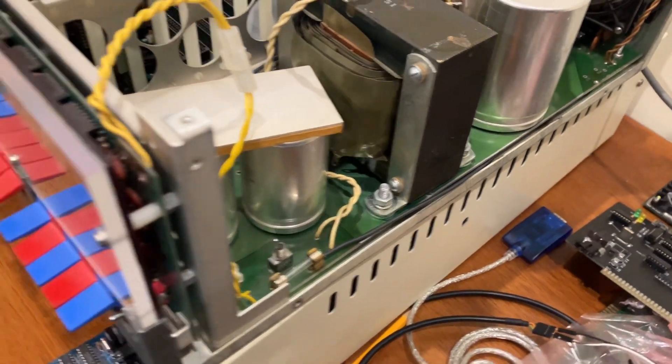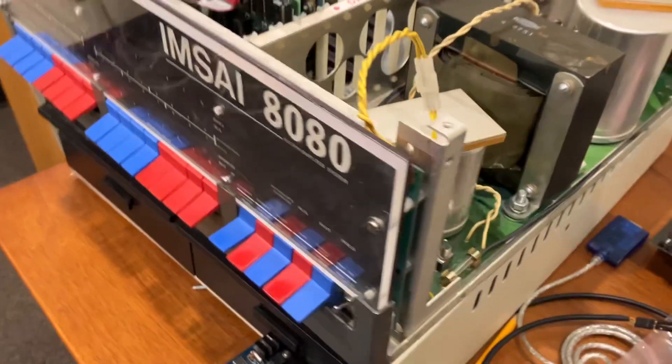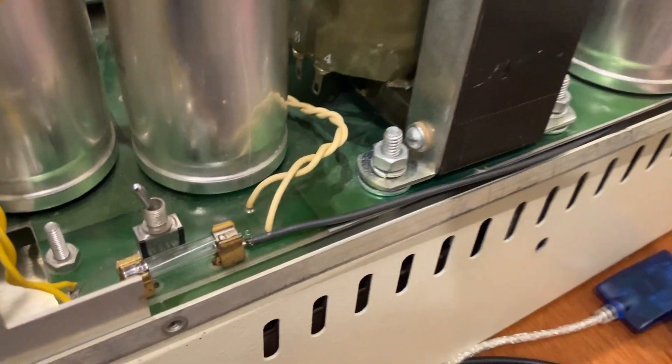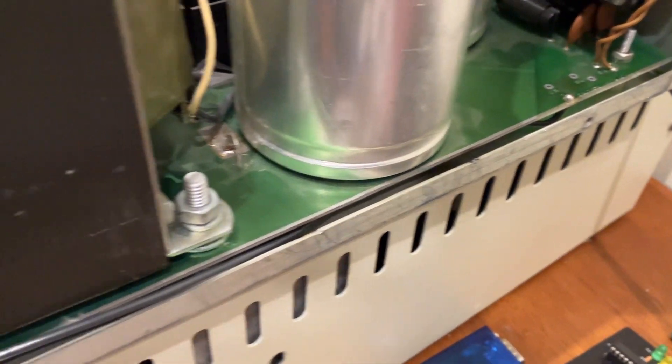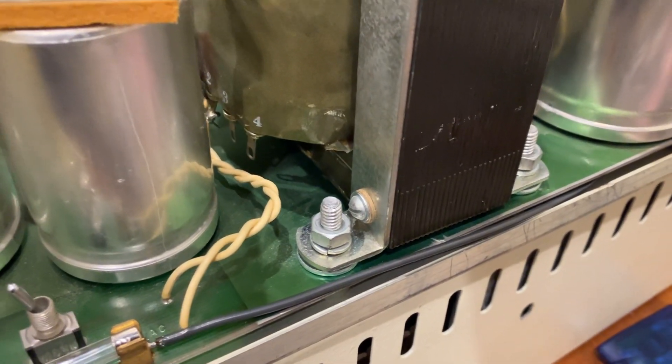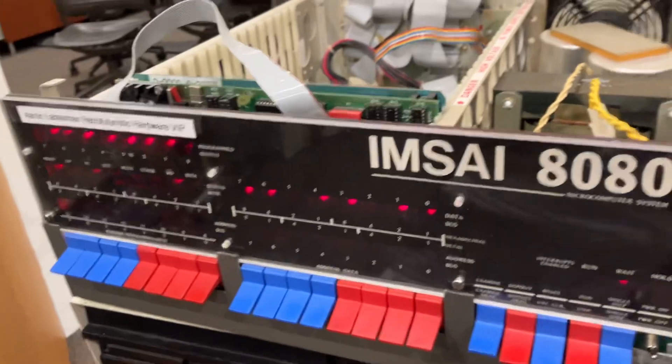Good news on the MSci 8080 front: a couple of my students were able to get the power supply going. The folks who said there was probably a burned-out trace were correct. My students soldered in a jumper wire connecting the mains to the fuse, and we have lights!